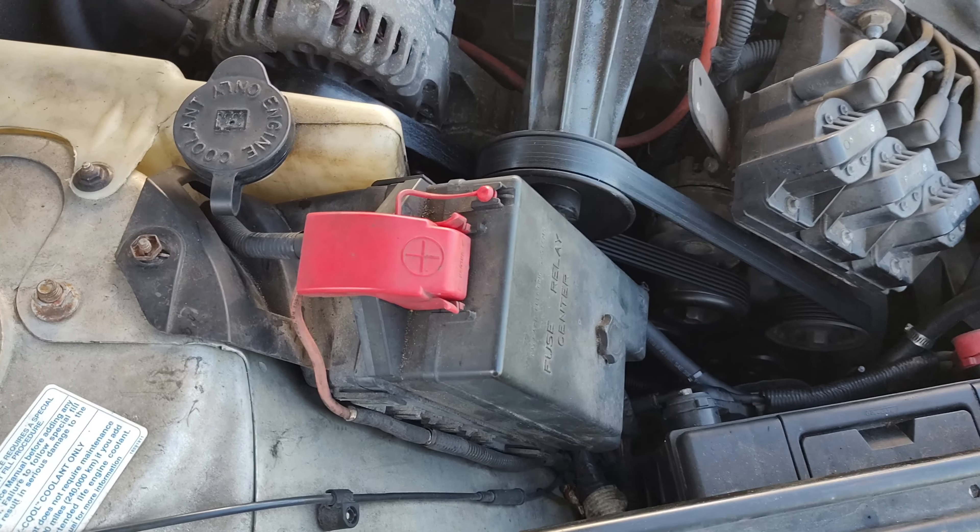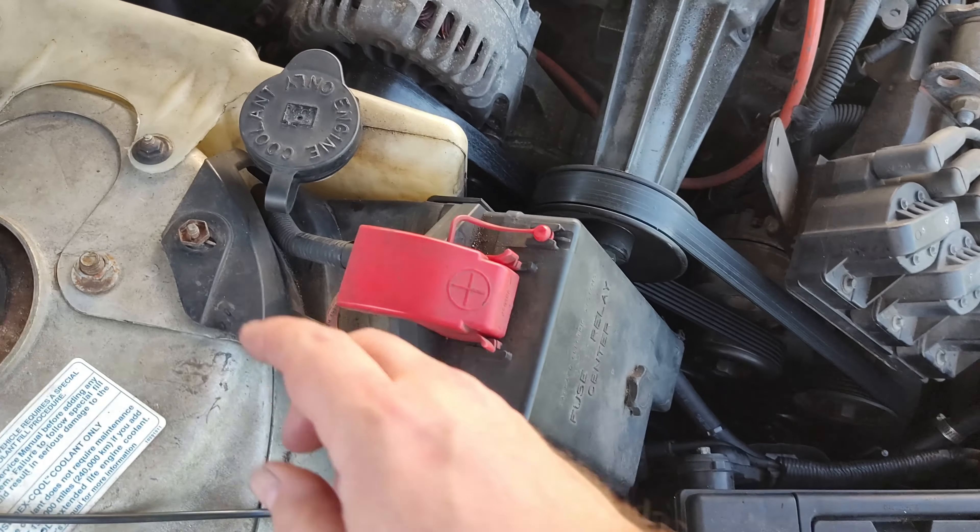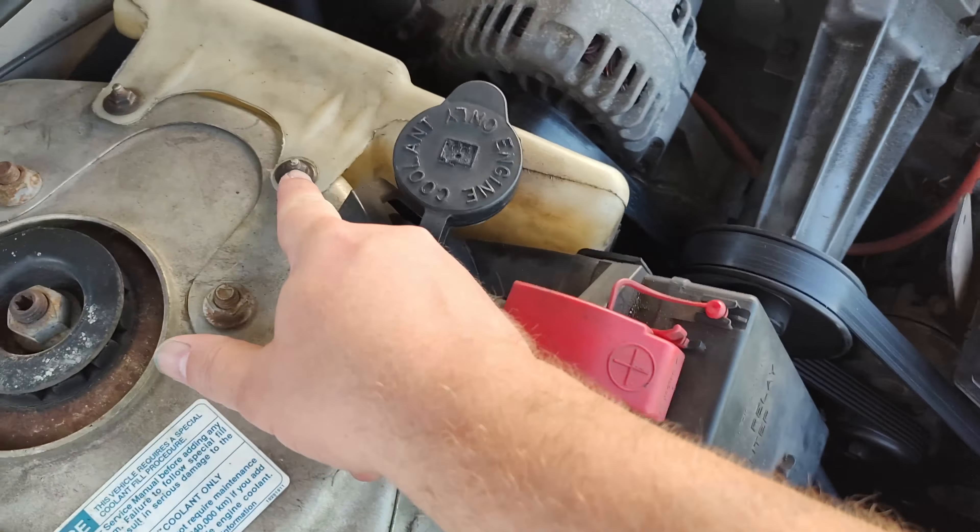The water pump's leaking on the Grand Prix, so I'm going to take you step by step through how to do this. This is going to be a short video because I'm not going to record every step.